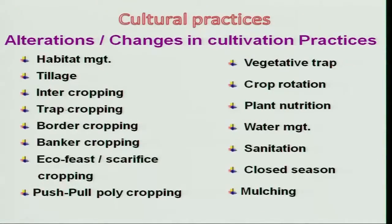Coming back to some other methodologies, we have crop rotation, plant nutrition, water management, sanitation, and closed season. These are all agronomic practices followed by farmers in crop production tactics, but they have a direct bearing on the insect population. We will try to understand each with a classic example.